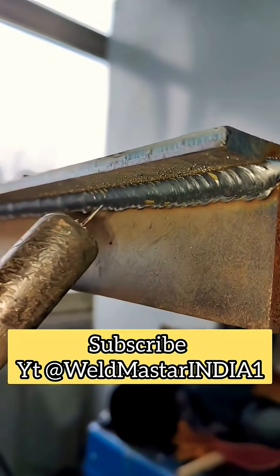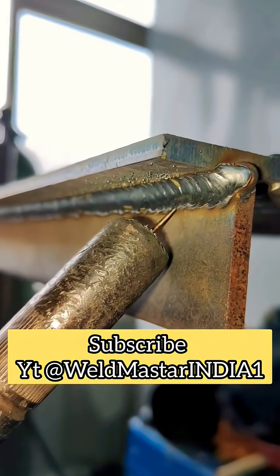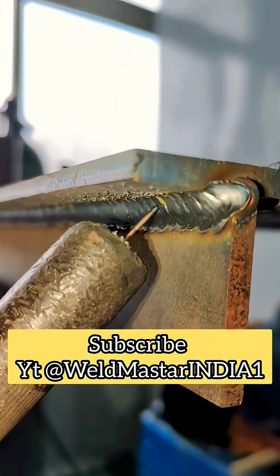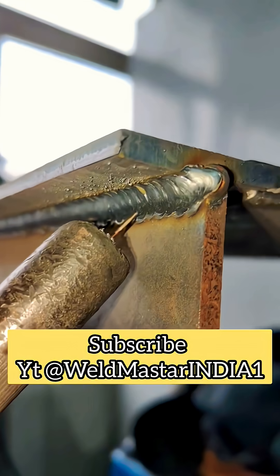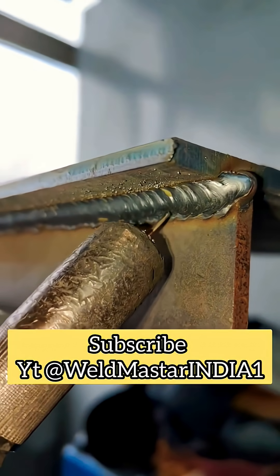First, make a bead in the middle, then weld one bead at the bottom and one at the top. When welding the second bead, point the wire tip at the toe of the first pass and use that as the center. Swing upward until it covers half or two-thirds of the first layer.